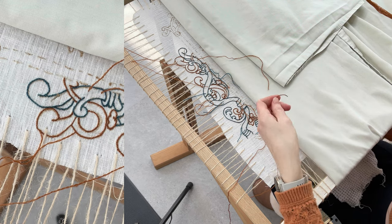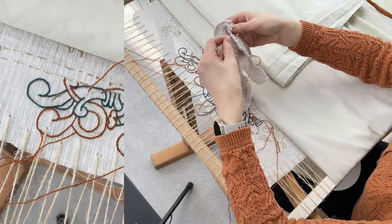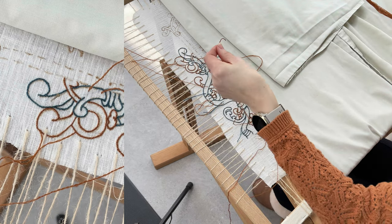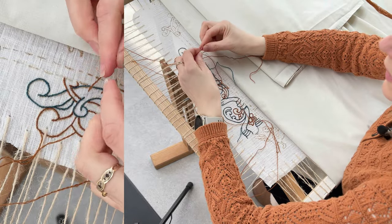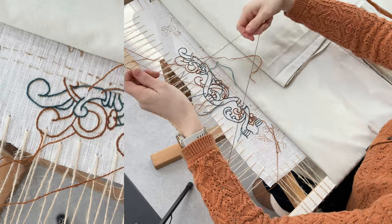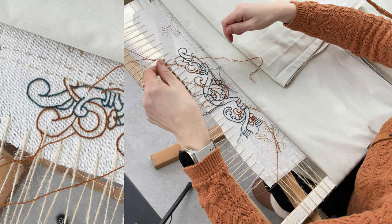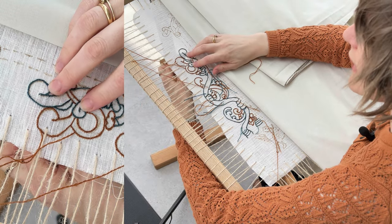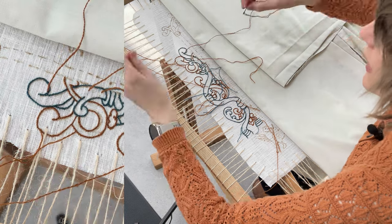Someone mentioned — I'm really sorry I've forgotten the name — but someone mentioned instead of cutting my thread off all the time, to dampen it, and that should help with re-threading it. Let's see if this works — oh look at that, genius! Thank you, brilliant idea. So that saves me licking it and cutting the thread.